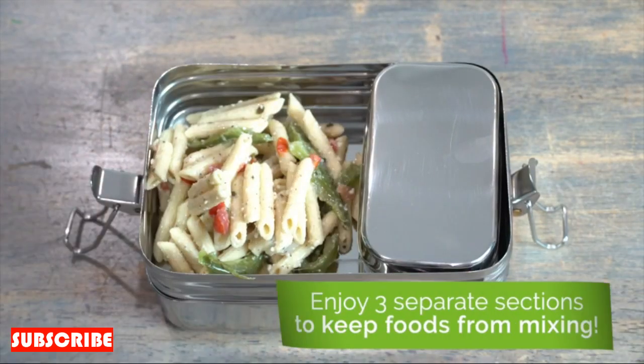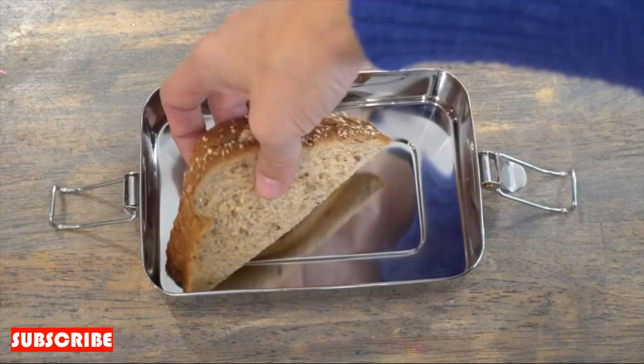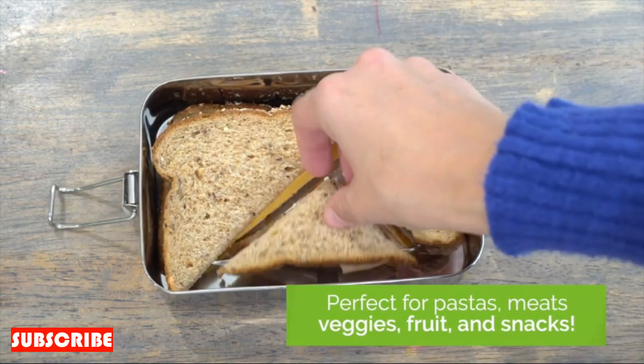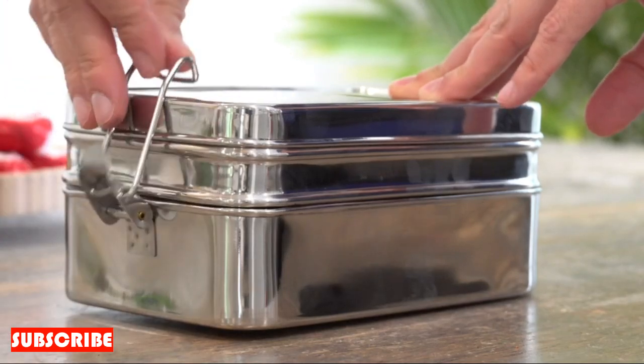Durable Stainless Steel Construction. Crafted from durable stainless steel, this onion cutter stands the test of time. The robust construction ensures longevity and resistance to corrosion, making it a reliable companion in your culinary adventures. Say goodbye to flimsy gadgets that lose their edge — the stainless steel onion cutter is built to withstand the demands of regular use.